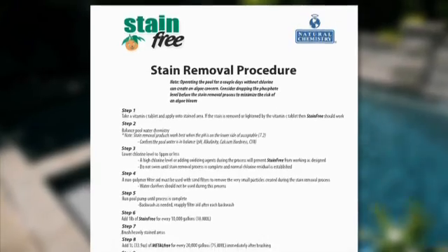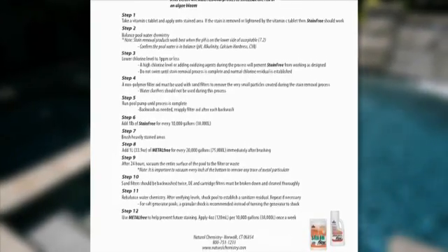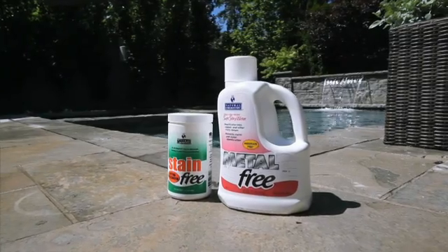So now we know we have a stain, but how do we fix it? What we want to do is use the stain removal process program that Natural Chemistry has. It's a 12-step program that utilizes two of our most efficient and effective technologies: extra strength stain free along with something called metal free, and it's going to pull the stain out and then prevent it from coming back.